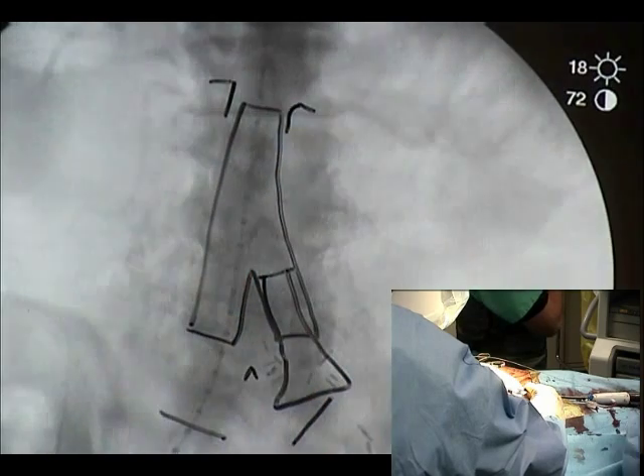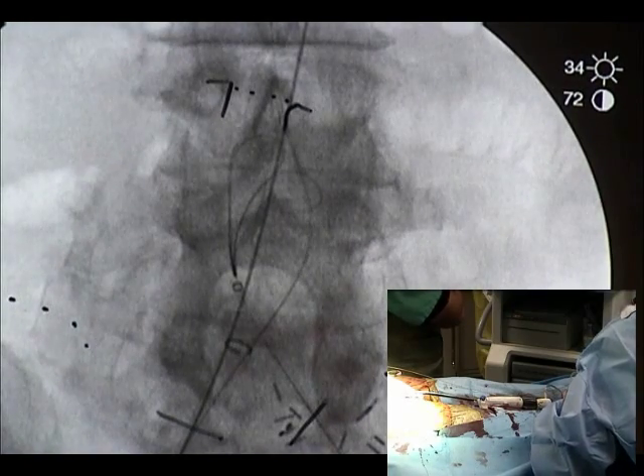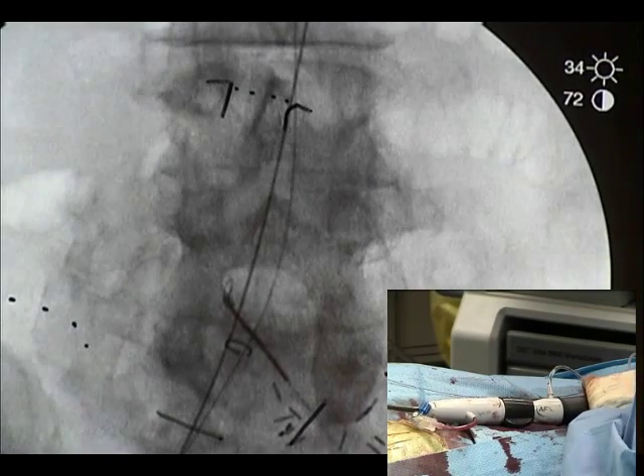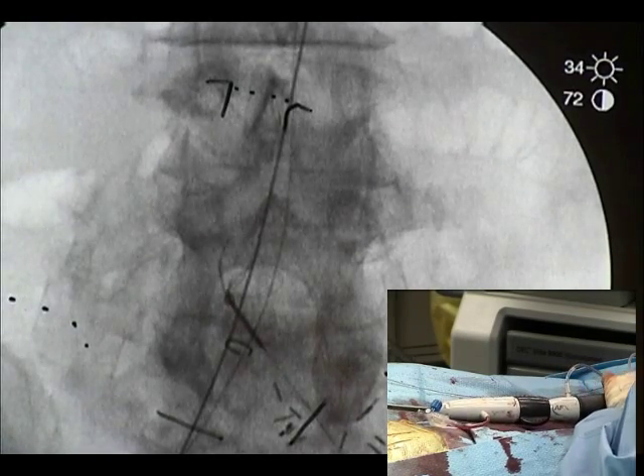We're going to put one of these in. So then at the end, if we want to bring it down, we can prolapse it into this piece like that. Okay, so it doesn't move. That looks like it went through. It looks like the snare wire moved with it.